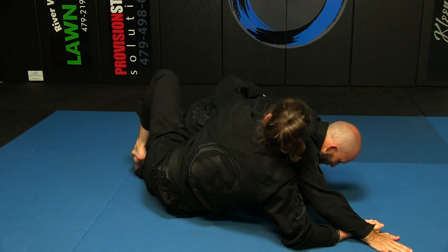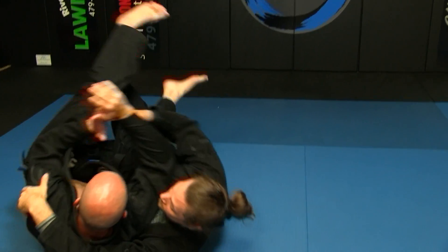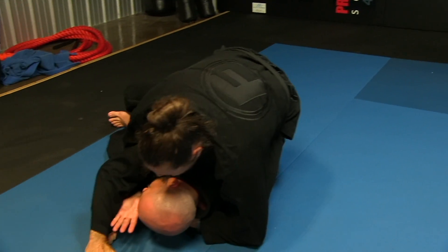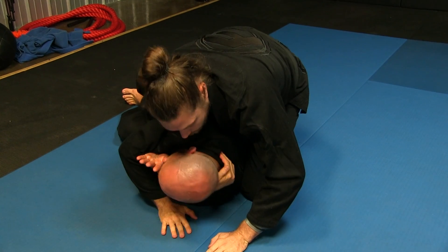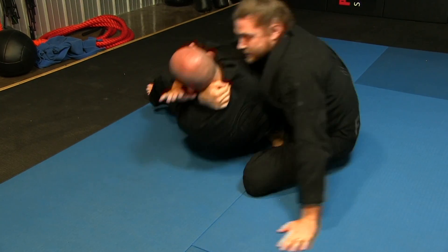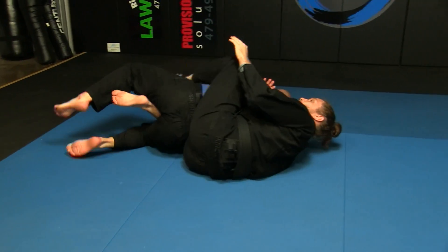Now you do that same style sweep where you just turn him over here, bring your knee up to his shoulder. I like to just grab the neck, set him up — you got the back.